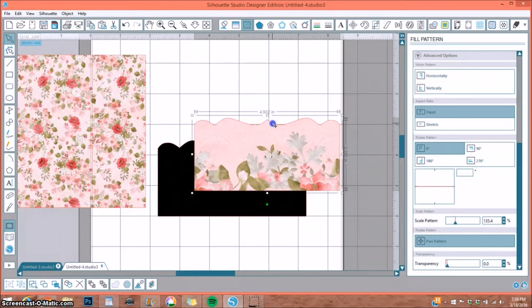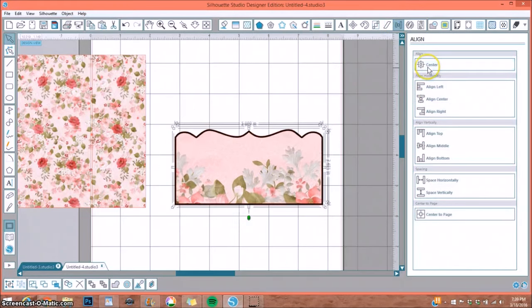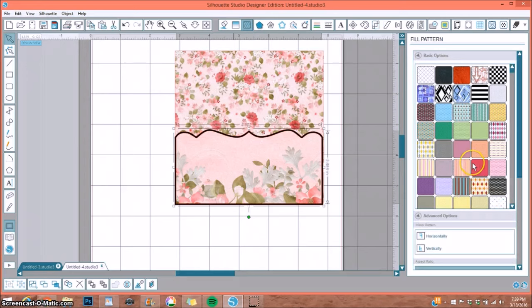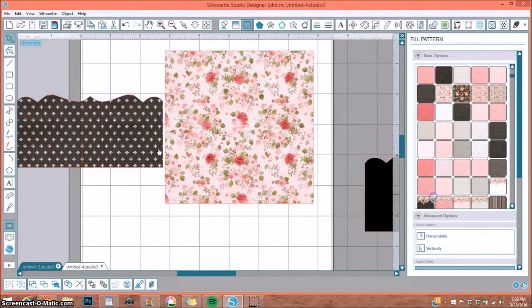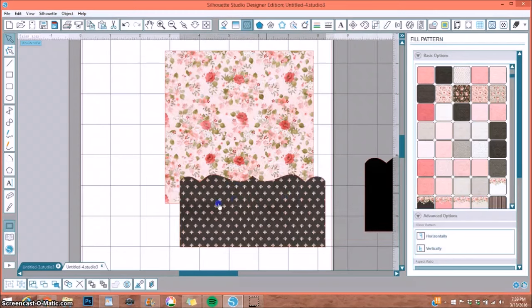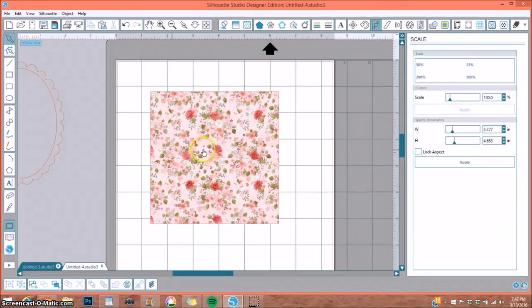Here is what it would look like on my page. If I didn't like the inside, I could simply go back and choose a different pattern. I would cut the black pocket out of black cardstock and print-and-cut the inner decorative mat — it'll perfectly layer on top of the pocket. I also have a very in-depth video on print-and-cut in my playlist under Silhouette Basics called 'Print and Cut' — check that out if you need help with that process.